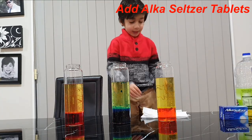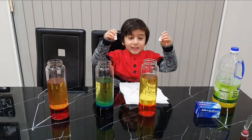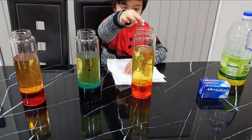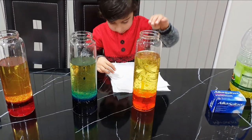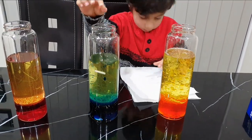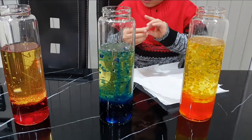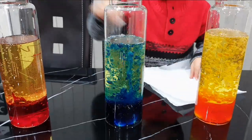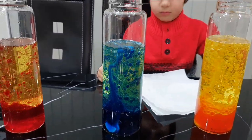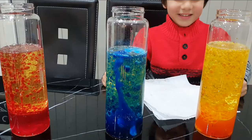Now we need tablets. Now we put tablets and put them inside. Now guys, are you ready for magic? Yay! Wow! Wow!